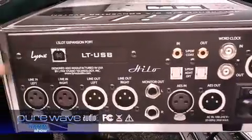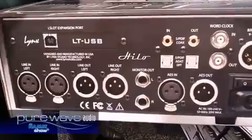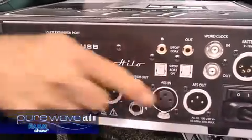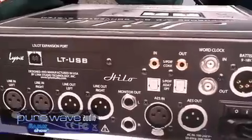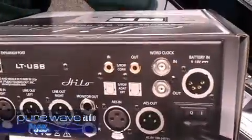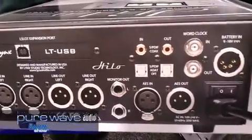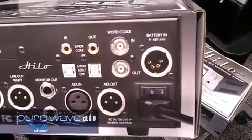For computer connectivity, it has a USB 2 interface, and all of these channels can be delivered into the USB and out of the USB to the outputs, so it's actually a 16-channel interface in that regard. Some other things that are unique: there is a DC connection, so you can run it off of a battery. That's going to be great for people that want to do remote work.